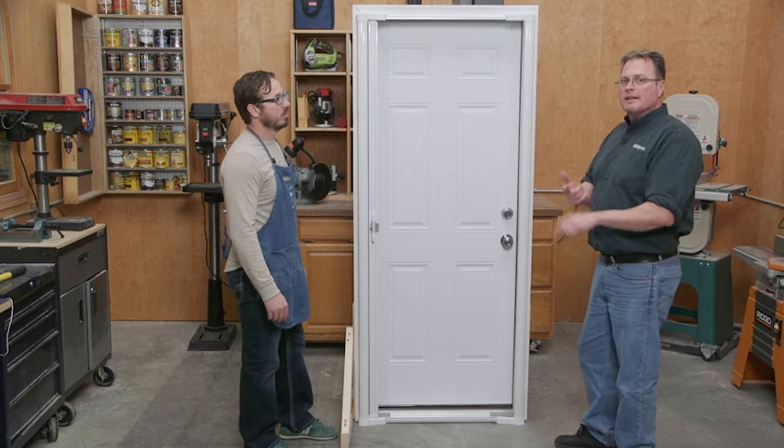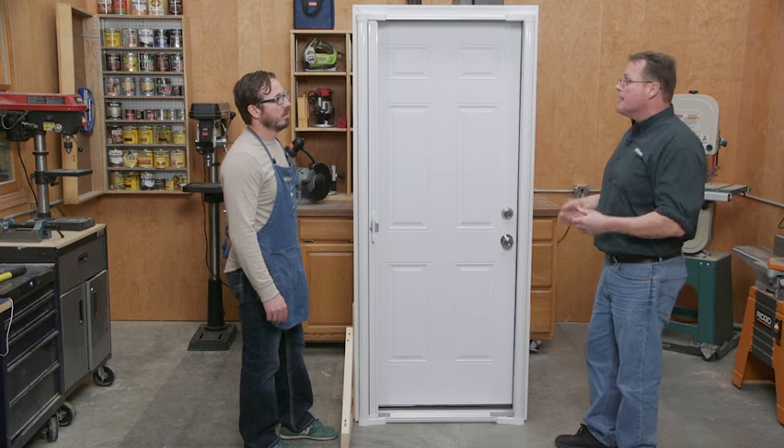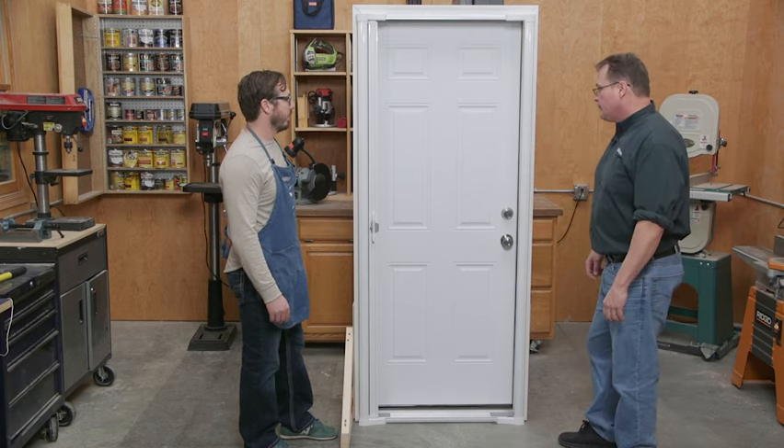It fits most doors and most applications — no cutting required. Even if you have French doors or patio doors, you can still make one or two work somehow.